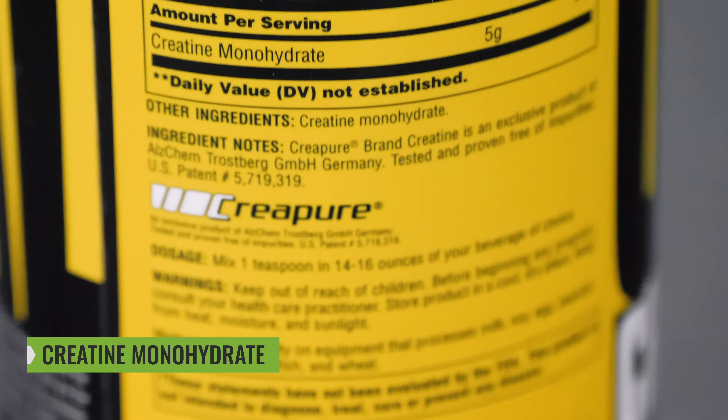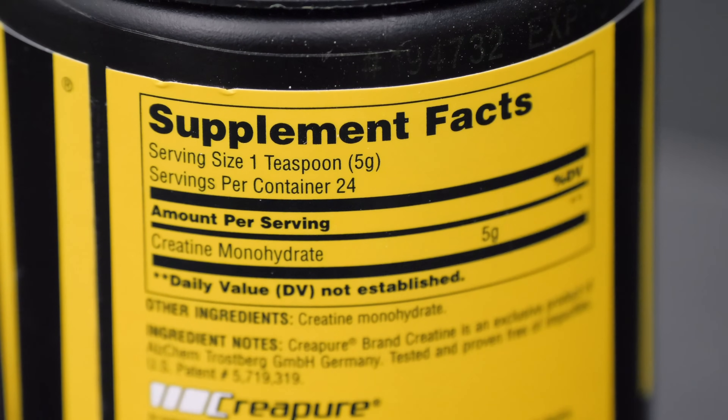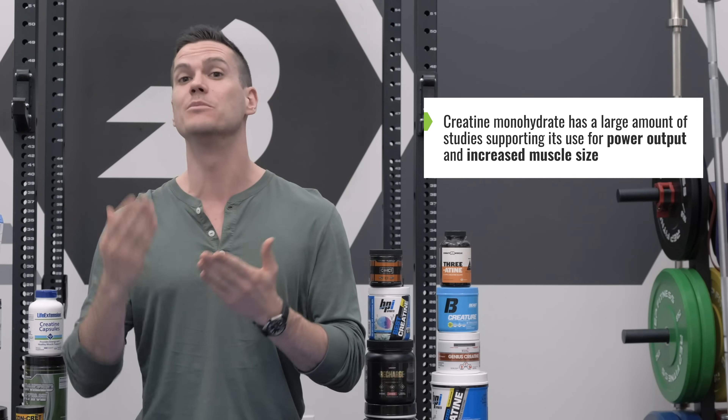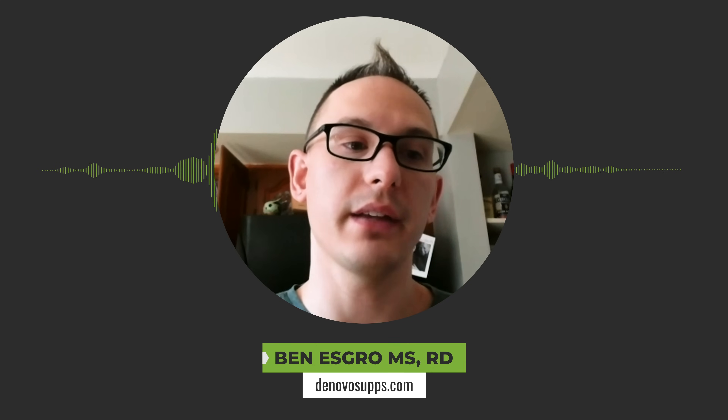So why is creatine monohydrate the best form? Creatine is a non-protein amino acid, and creatine monohydrate is creatine attached to a molecule of water — about 86% creatine by weight. You can get creatine anhydrous, which is 100% creatine by weight, but that little molecule of water is totally harmless. Unlike a lot of supplements with only a few promising studies, creatine monohydrate has literally hundreds of studies supporting its use to improve power output and increase muscle size. It's one of the most researched naturally derived performance-enhancing ingredients — nothing even close compares in terms of research base for efficacy and safety.